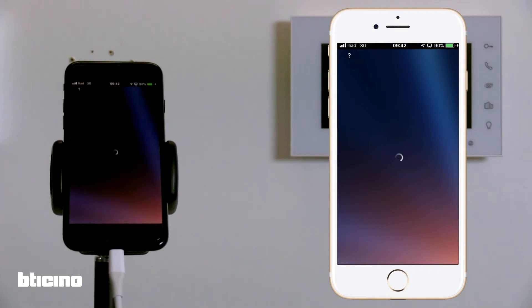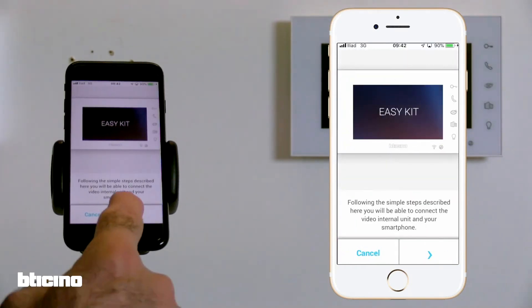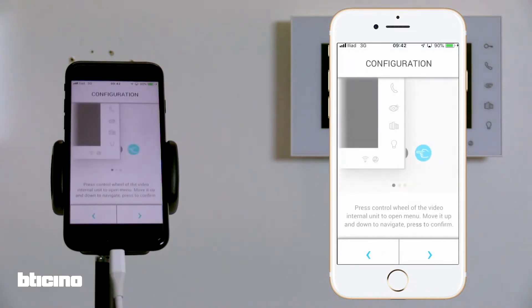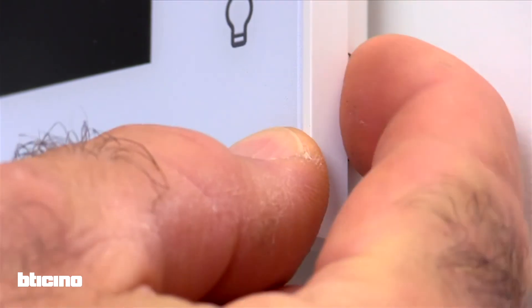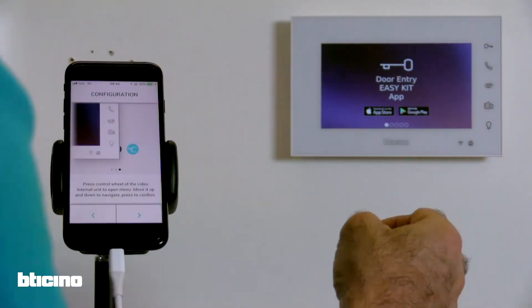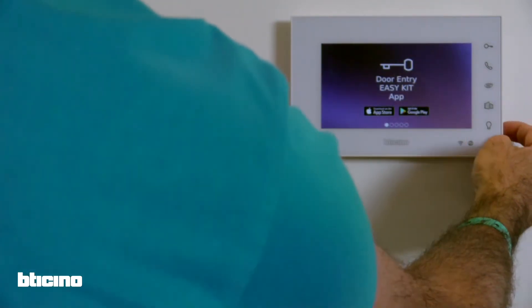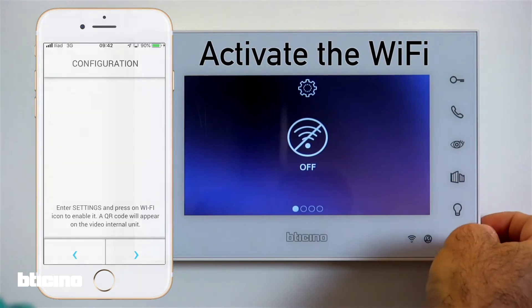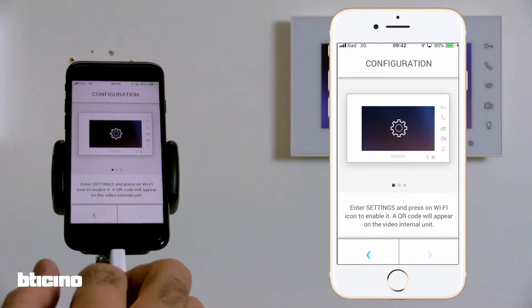Follow the steps within the app to pair your smartphone with the internal video unit. Press the side button to activate the internal unit, then using the same button, navigate to the Wi-Fi page and activate Wi-Fi. This will create a temporary network generated by the internal unit.